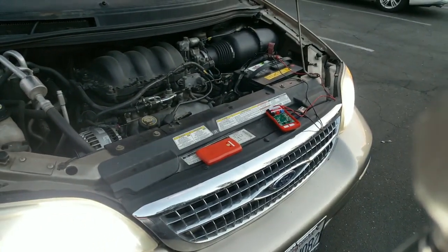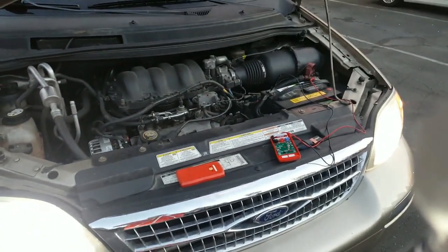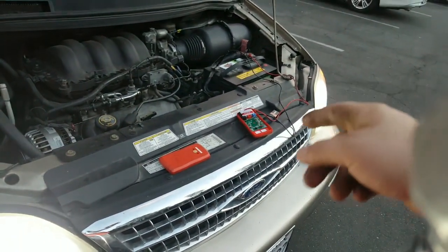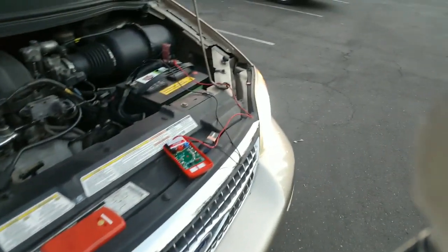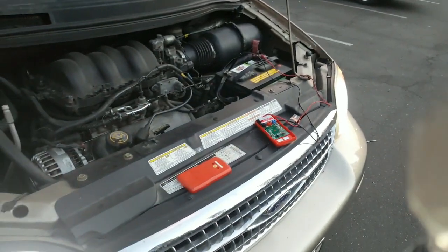Some multimeters don't have the battery indicator light, especially cheaper ones from Harbor Freight or Walmart. I'm not saying this one is great either — it was about $25, so nothing compared to a $60 or $70 multimeter — but I just wanted to make this quick and short video for you.